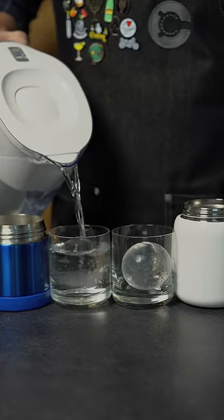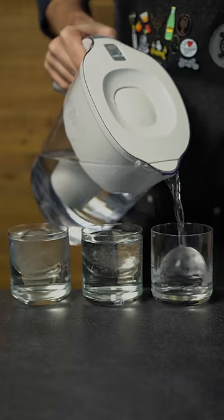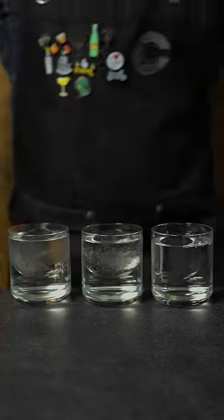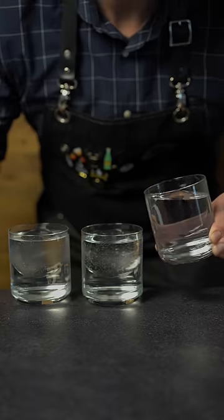So let's compare. These are the balls that came out of the thermos method, and they're pretty clear, but you can see some bubbles, especially when you compare them against the one from the ice ball press. It's more work, but that's the best way to make perfect, clear ice balls at home.